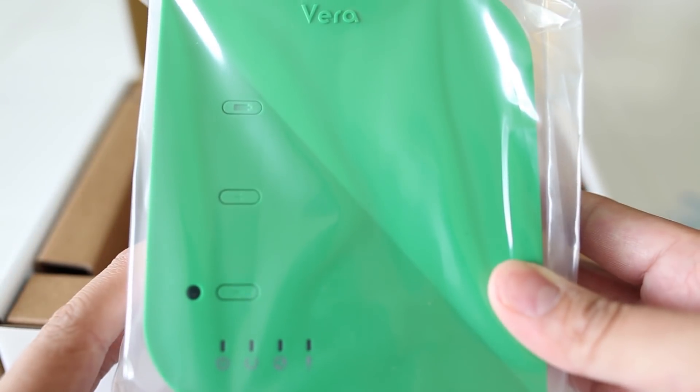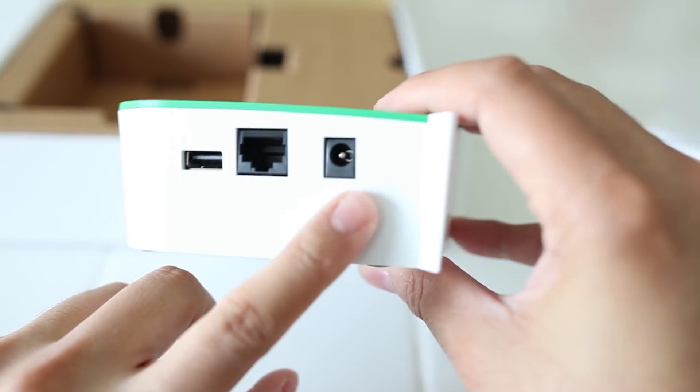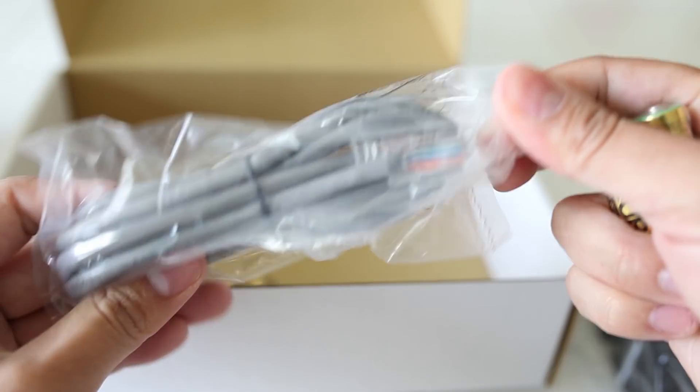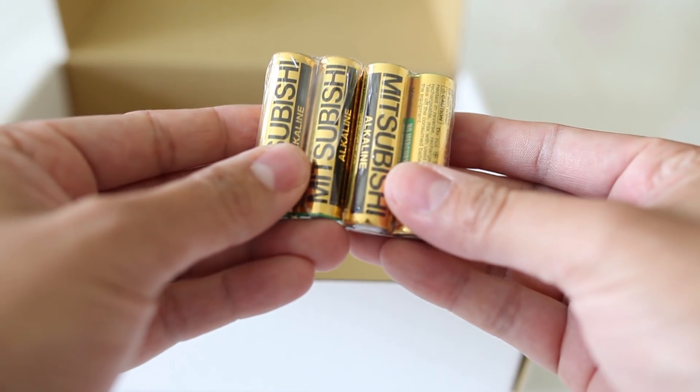The first thing you want to do is set up the VeraLite unit — this is what communicates with all of the other Z-Wave devices, and it's very easy to set up, literally taking a few minutes. On the back of the VeraLite you will see three ports: a USB port, an Ethernet port, and a power input. Inside the box you will get an Ethernet cable, the power adapter, and a fresh set of four AA batteries.